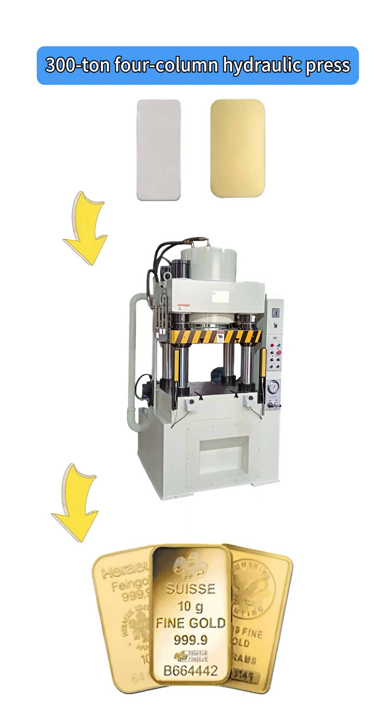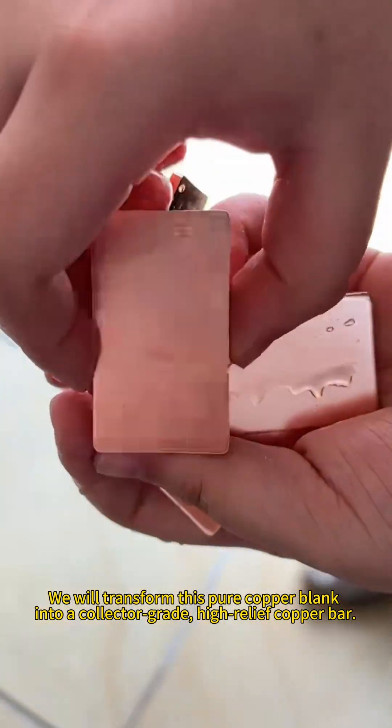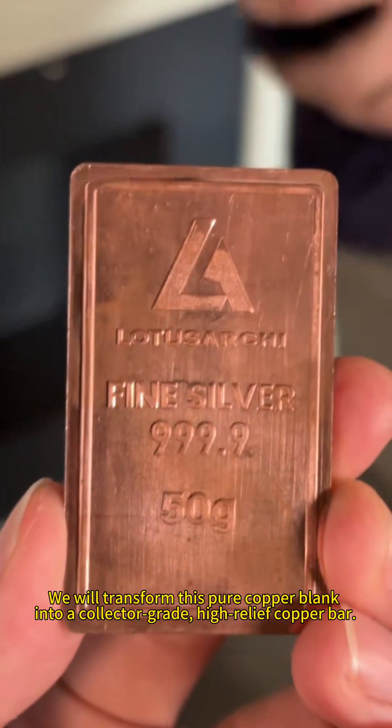300-ton four-column hydraulic press. Watch closely. We will transform this pure copper blank into a collector-grade, high-relief copper bar.